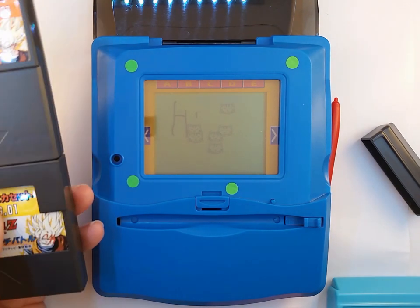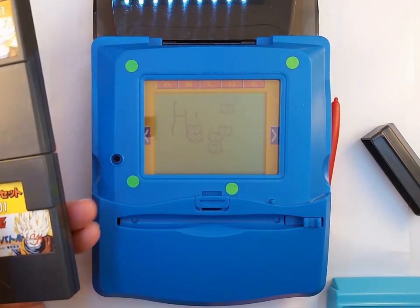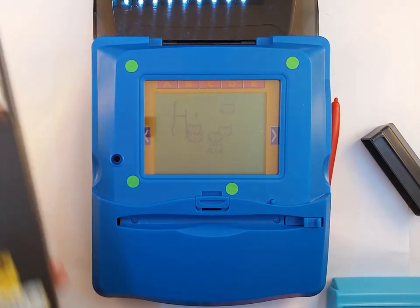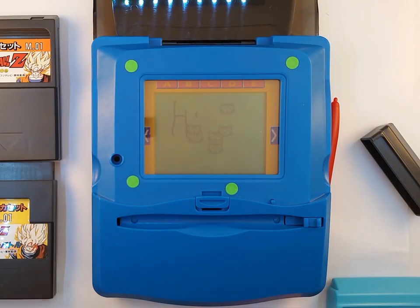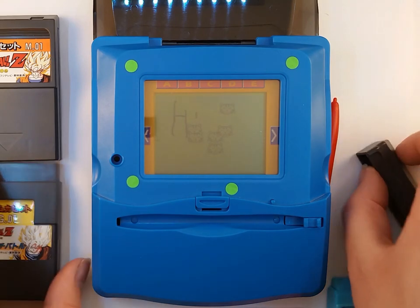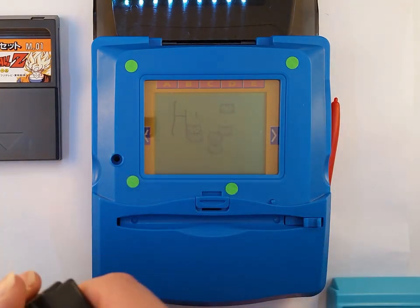If the games were a bit more interesting and the drawings were a bit more useful in them, then that would be more interesting than it is. But to actually see what those games are like, stick around — I'm going to show you all of them.